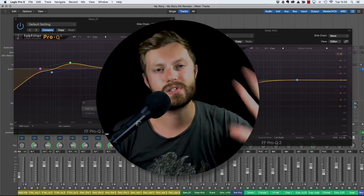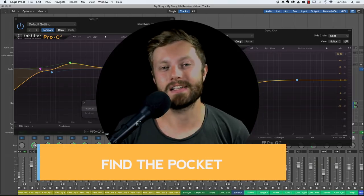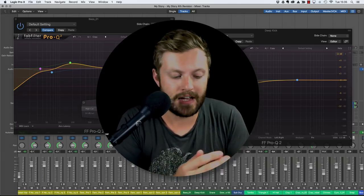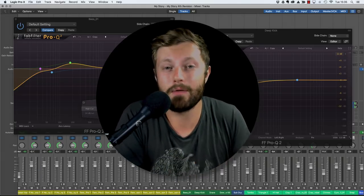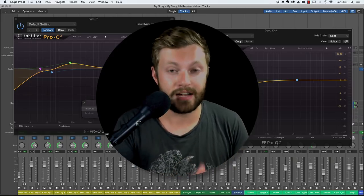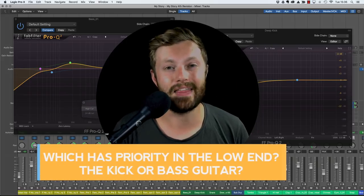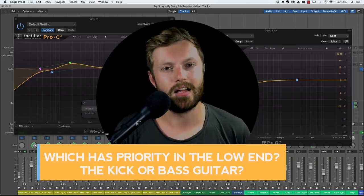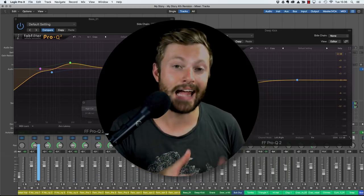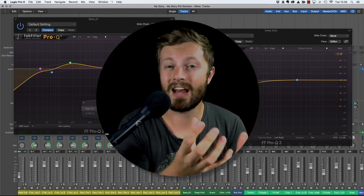There are five simple steps to follow. Step number one is to find the pocket. Before we dive in and start playing around with an EQ, we've got to figure out what the pocket for the bass is going to be - where it will sit in the frequency spectrum. This comes down to which has priority in the low end: the kick or the bass guitar. Both of them can't sit in the same space - if you try to make the kick and bass live in the same space, they're going to be constantly fighting each other and won't have a good relationship.